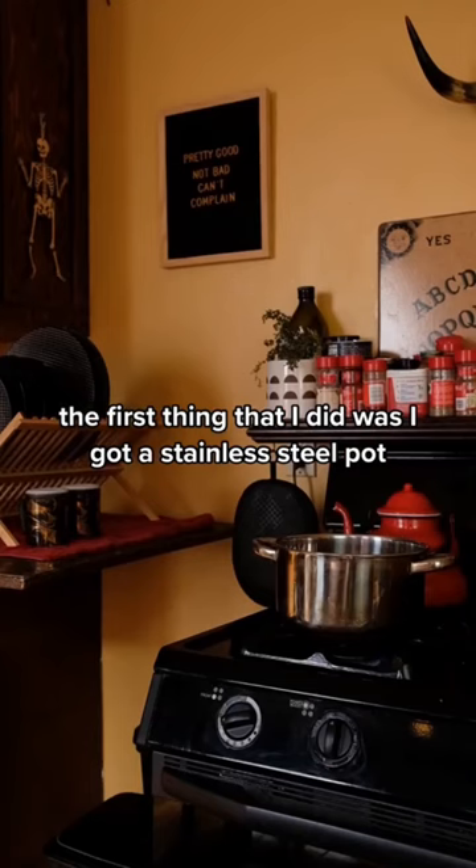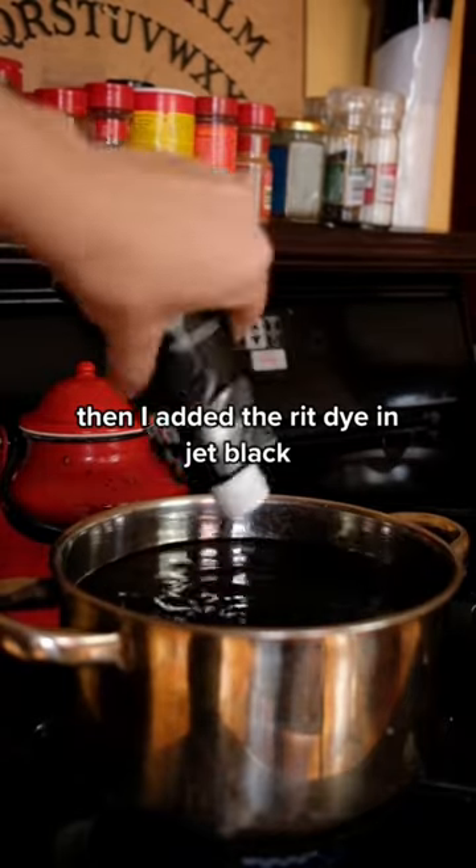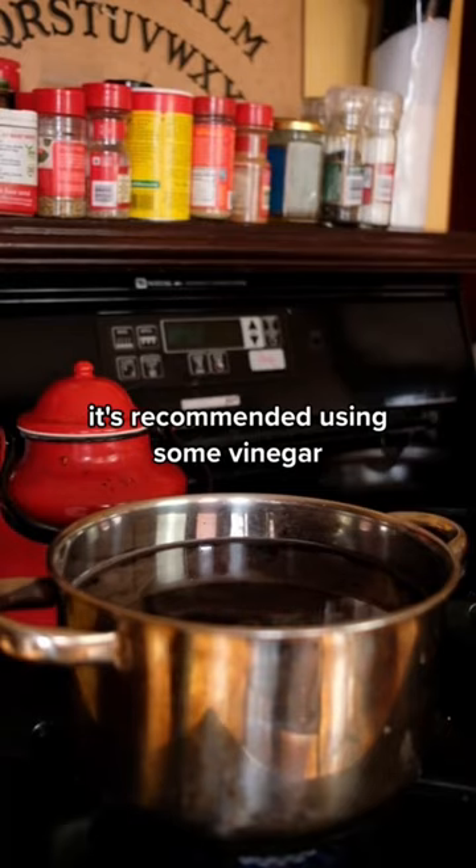The first thing that I did was I got a stainless steel pot and I put some water in and brought it to a low boil. Then I added the Rit Dye in jet black. And because it's raw silk, it's recommended using some vinegar, so I added a cup of vinegar.